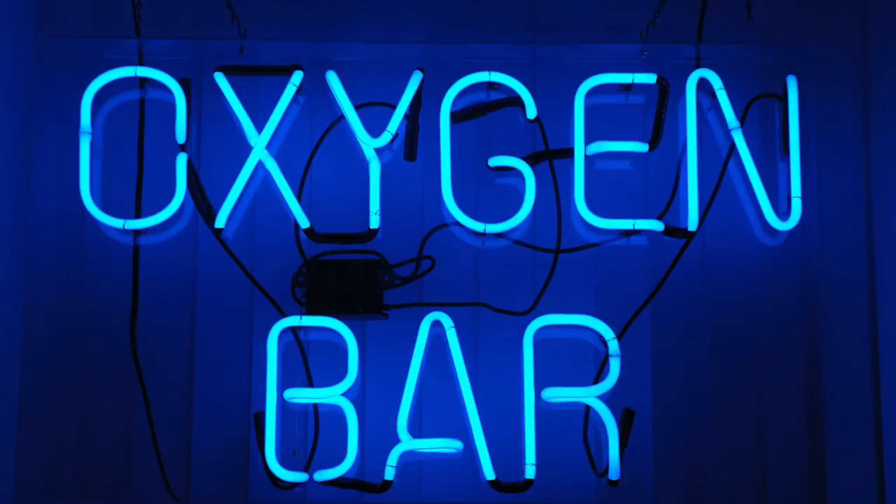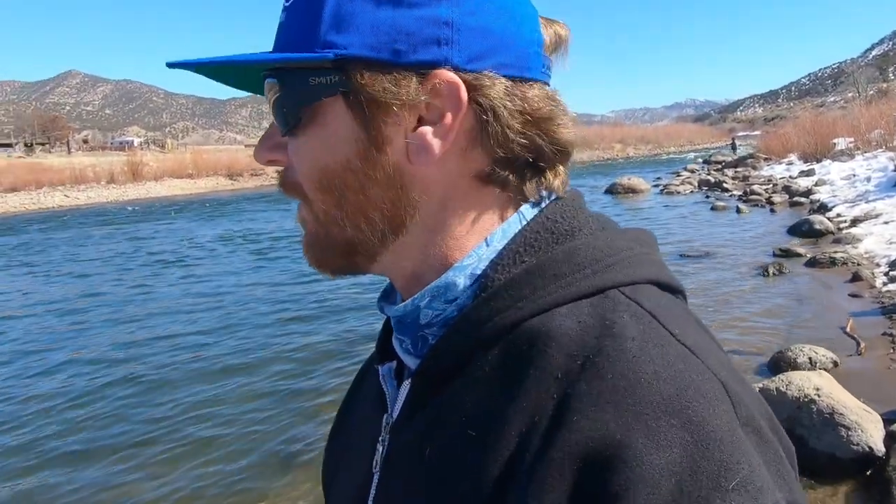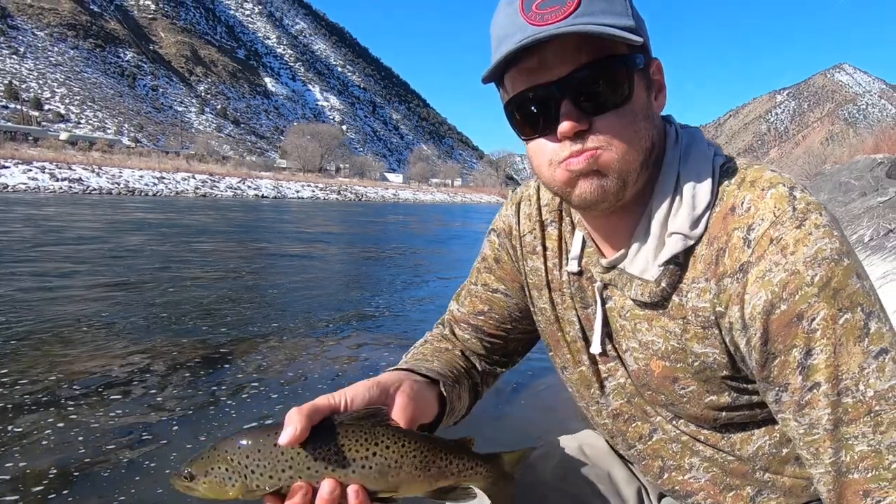Now let's talk about oxygen. Fish breathe oxygen just like we do, but they get it from the water, not from the air. If you're holding a fish out of the water, it can't breathe. Think about this: how would you feel if you got in a fight and lost, and then somebody shoved your head underwater? That's what it's like for the fish when you catch them. One thing you can do is hold your breath the whole time you have a fish out of the water. If you need to breathe, the fish does too.